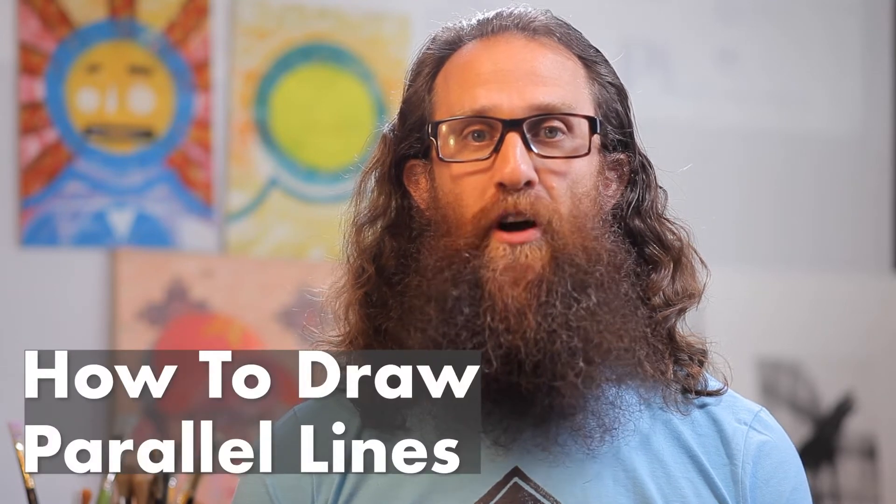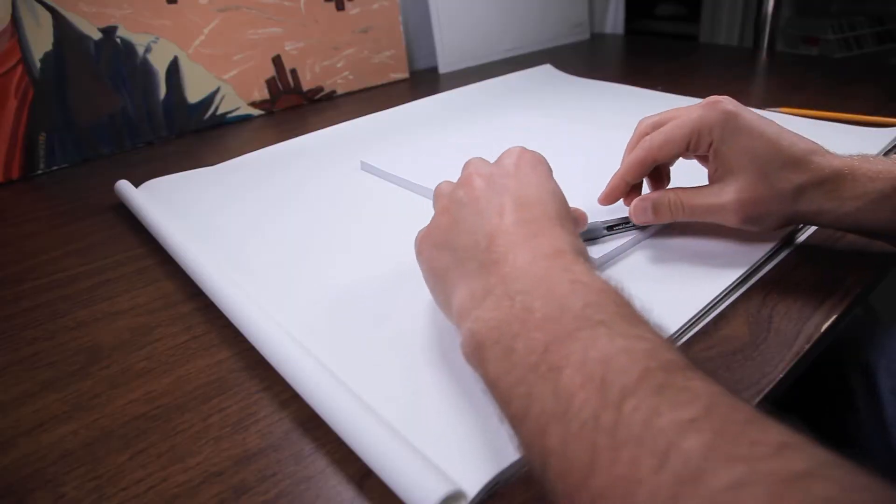Hey everyone, Jonathan Nagle here — artist, designer, and storyteller. Welcome to my channel. Today we're going to be drawing parallel lines, but before we begin I urge you to take a look at some of my other videos that explore materials, warm-ups, and other drawing exercises that will help lead you into drawing today's parallel lines.